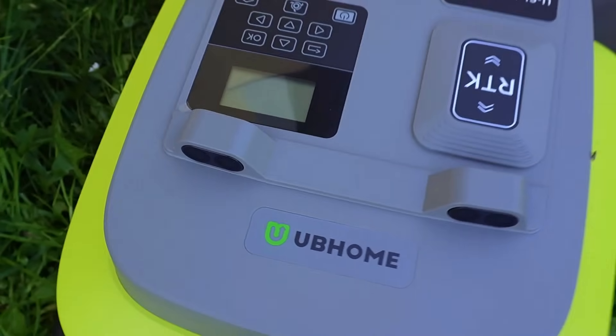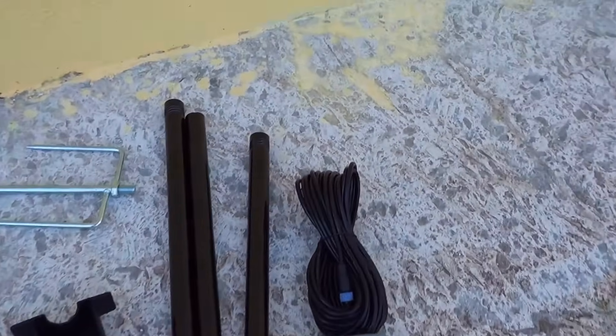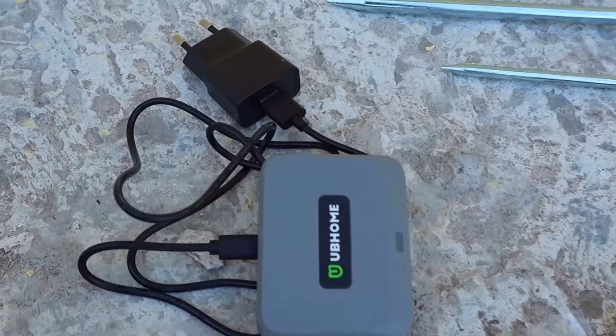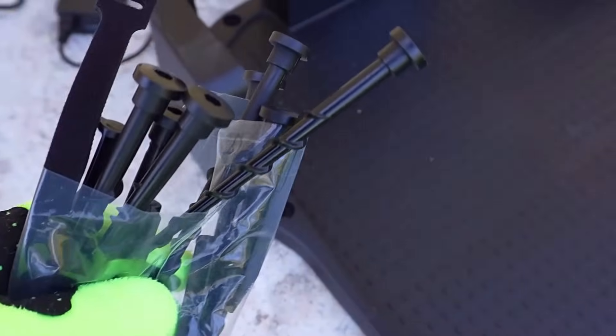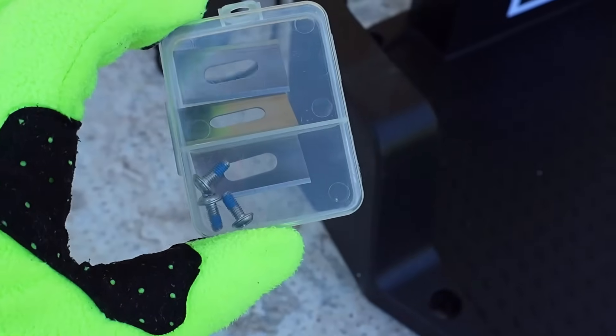Inside the package you will find the RTK turret with all the installation kit, the user manual, and the very useful gateway that increases the connection power of this lawnmower. Here we have the dock station where the robot goes to charge, the pegs that serve to fix the charging base inside the lawn, and UB Home has even inserted spare blades.